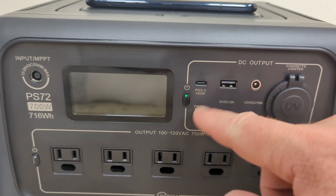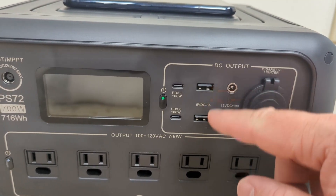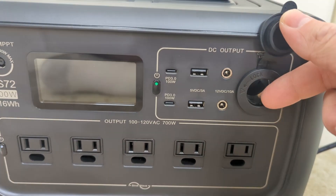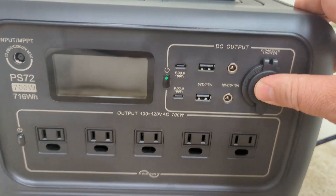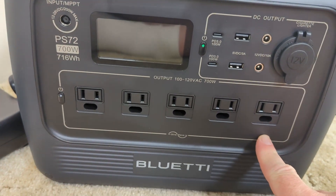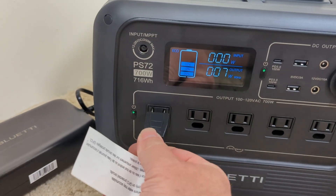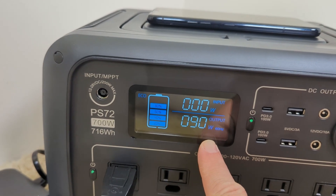If we look at the ports, you've got two USB-C ports — both of these can power up to 100 watts, which would be for a laptop computer or something like that. You've got your USB-A ports, a couple of barrel plugs, and an adapter for things you'd usually plug into a car. And then you've got five AC plugs. Let's go ahead and turn on the AC and plug in a light — now we can see 91 watts of power.